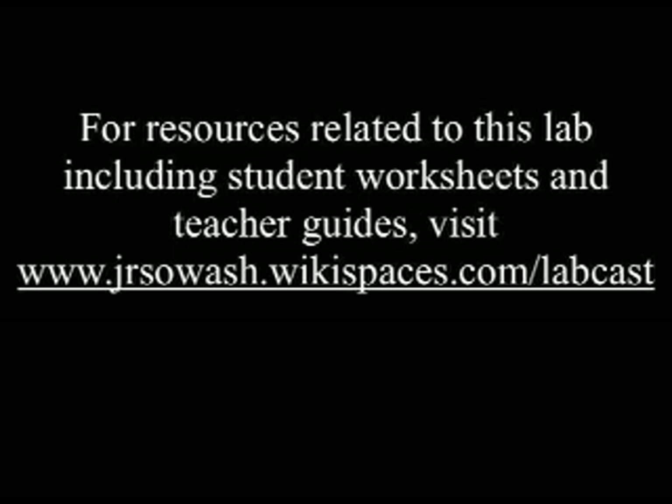For resources related to this lab, including student worksheets and teacher guides, visit www.jrsowash.wikispaces.com/labcast.